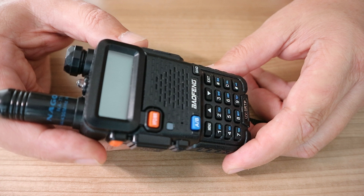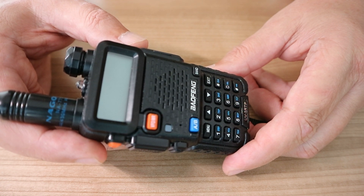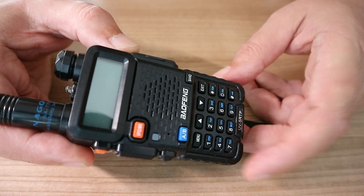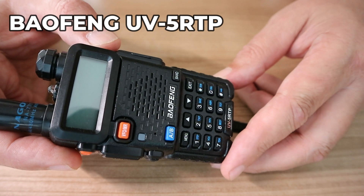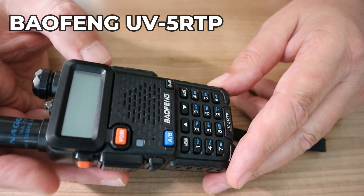Now that scanner can receive ham radio, but I also have a dedicated ham radio in my bug-out bag, and that's this one. Some people call it 'Buff Wang,' some people call it 'Bow Fang' — I really don't know how to pronounce it — but anyway, the model is the UV5RTP.